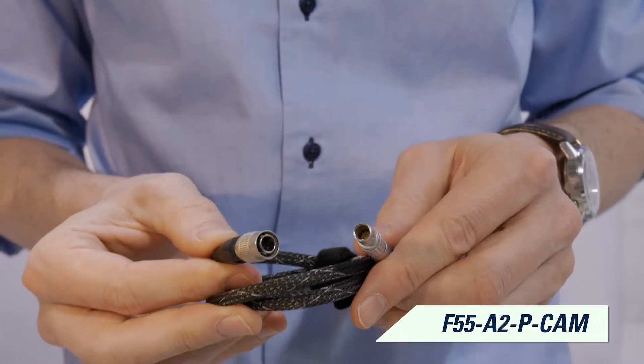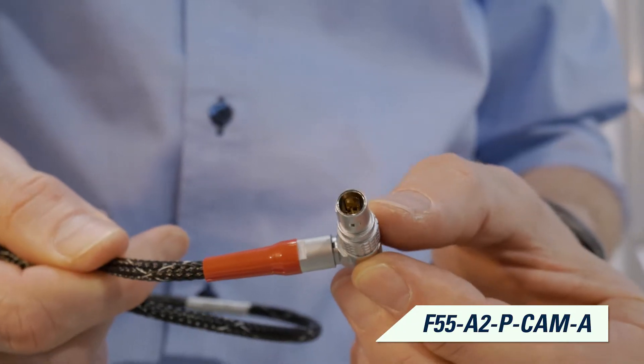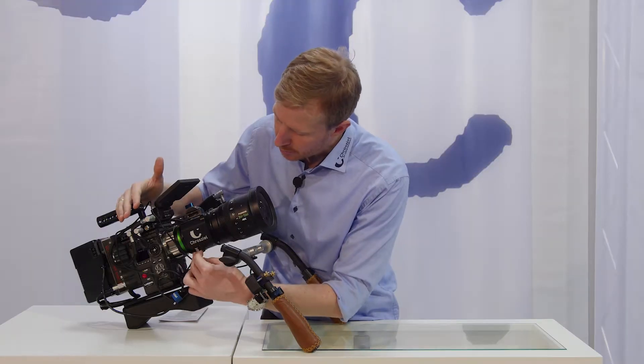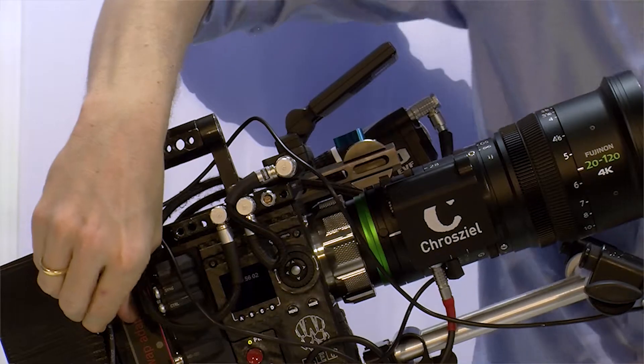As well, we have the HiRosi 4-pin connectors which go into the Sony F5, F55, the VariCam, and various other cameras. As soon as we power the unit it's going to start calibrating, so let's show that real quick.